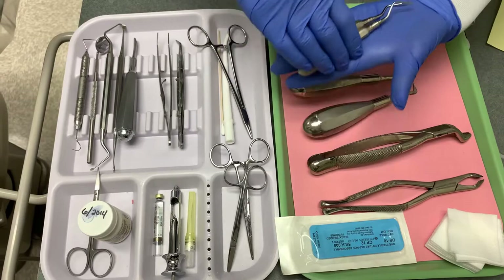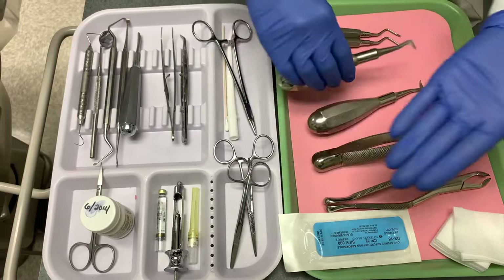You will also need root tip elevators. These are to lift and remove fragments of roots. They are single-ended and rounded or pointed.